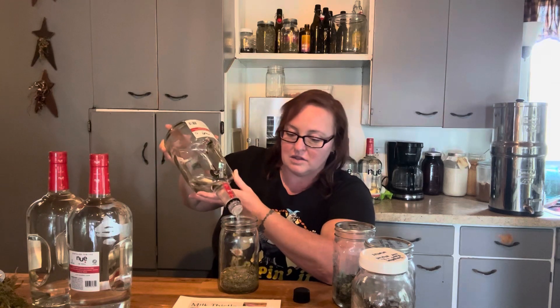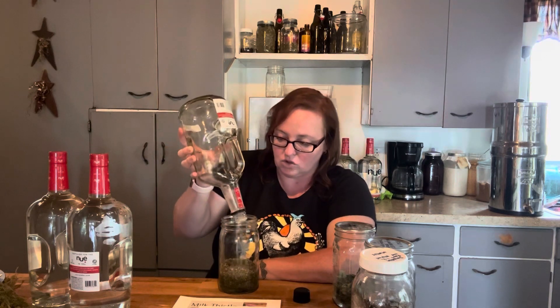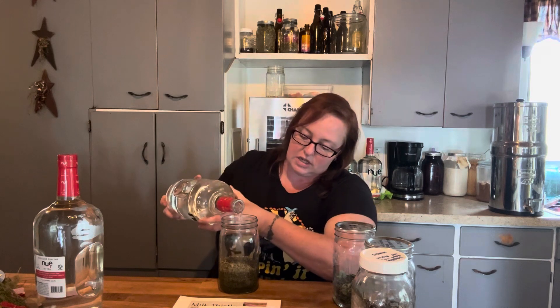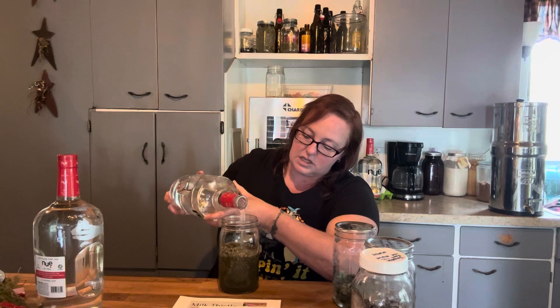Catnip is really, really good for settling the stomach. This is a great herb to use if you have stress-reactive irritable bowel syndrome, or if you're someone that gets a really upset stomach when you're nervous — you get diarrhea when you're nervous, you can't eat when you're nervous. Catnip might be a really good herb for you. It's really good for indigestion, helps settle the stomach, and helps with spasms in the stomach, especially in the lower digestive tract and intestines.